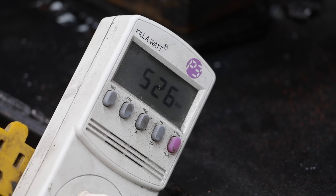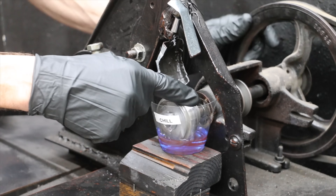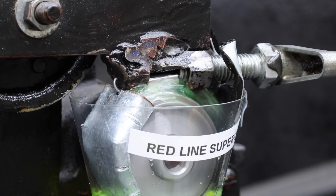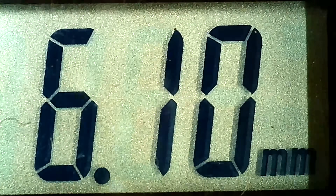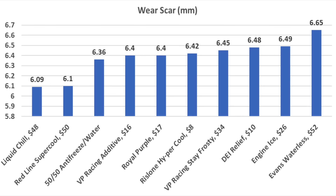VP Racing Stay Frosty has a pretty low boiling point at around 212 degrees Fahrenheit and also seems to have lower viscosity compared to most other brands. Engine Ice is on the left and VP Racing Stay Frosty on the right — VP Racing did a little better at 6.45 millimeters. Liquid Chill seems to be starting off the smoothest of all the brands so far, and the energy use meter agrees with less energy use. VP Racing Stay Frosty is on the left and Liquid Chill on the right — Liquid Chill has the smallest wear scar so far at only 6.09 millimeters. Redline seems just as slick as Liquid Chill and is off to a really smooth start. Liquid Chill is on the left and Redline on the right — this one is extremely close, but Liquid Chill barely edges out Redline by 0.01 millimeters. Evans Waterless has very high viscosity. Redline is on the left and Evans on the right — Redline performed quite a bit better than Evans. Liquid Chill came out on top at 6.09 millimeters, Redline performed about as good at 6.1 millimeters, and fortunately all products offer plenty of lubrication for water pump seals.